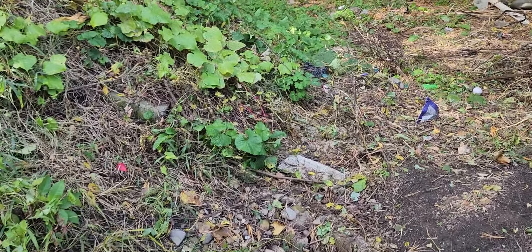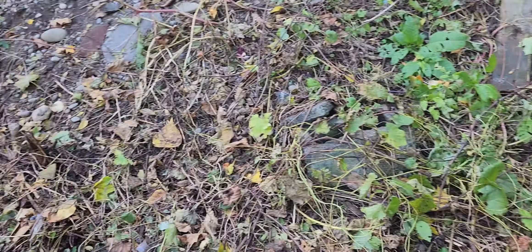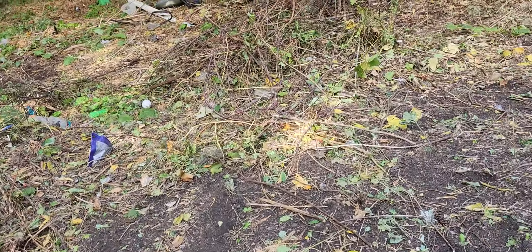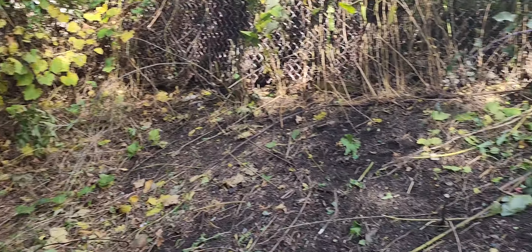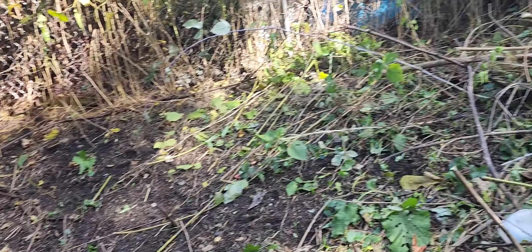We still got some work to do, but in terms of walking the space, this yesterday wasn't even walkable, so that is definitely a plus. It's nice and cleared out, and the goal is to get to the black dirt.